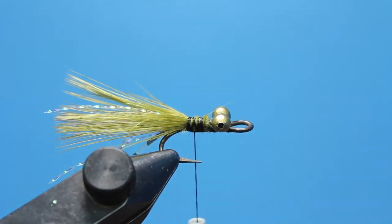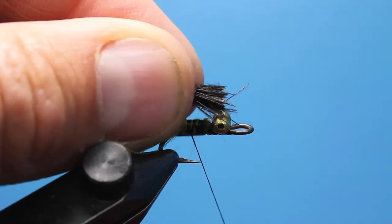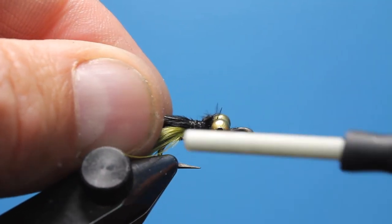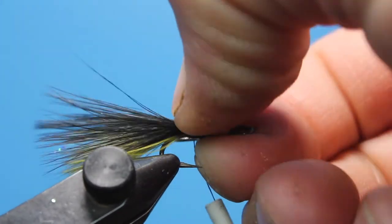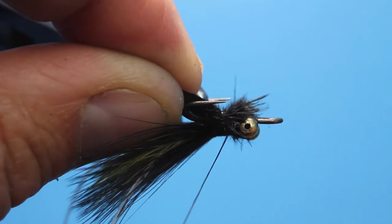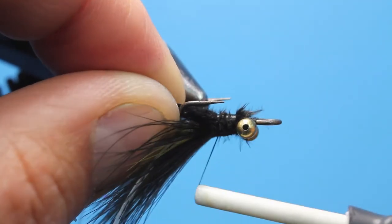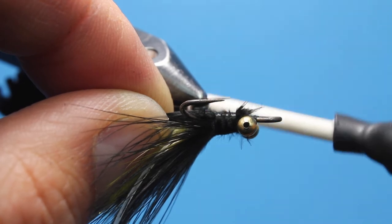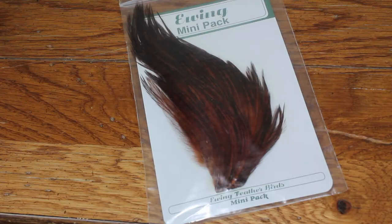Use your thumb to flatten out these fibers and make them splay out in the back. Now we're going to sandwich the olive marabou in between two bundles of black feathers. Repeat the marabou prep process for the top and get it tied in. It's easier to invert the hook before repeating the process on the other side. You should end up with a beautiful two-tone tail with a little flash and a lot of movement.